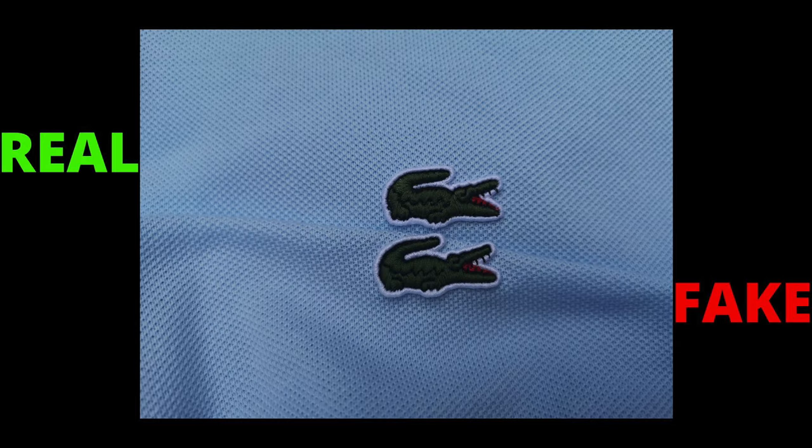Moving on to the embroidered crocodile logo — according to Lacoste, it requires over 1,200 stitches. To be honest, without a closer look you cannot spot any differences in this fake croc. So look carefully at the crocodile tail, then the legs of the crocodile, the lower jaw, upper jaw and the teeth, and the center body of the crocodile. Mainly, the logo on the fake comes shorter. Also, check the back of the crocodile logo — as you can see, the quality of finishing touches on the fake polo is very poor, with visible loose threadings and it's not neat.